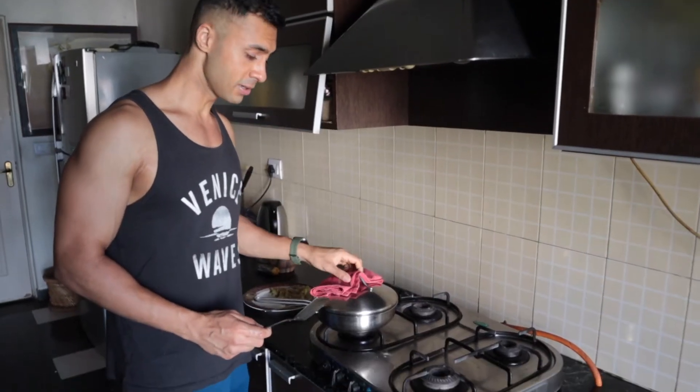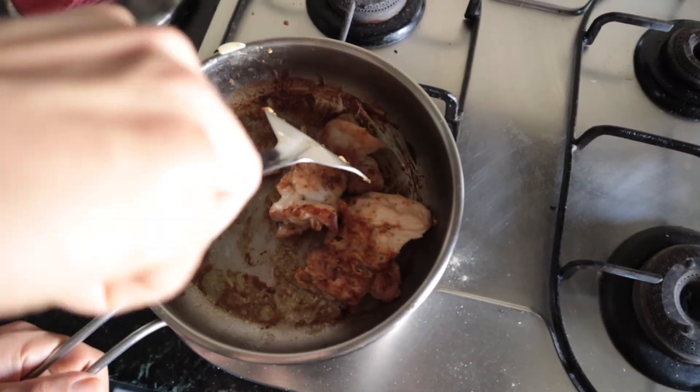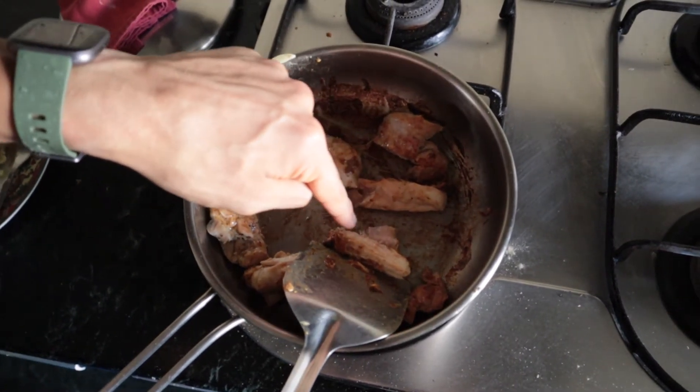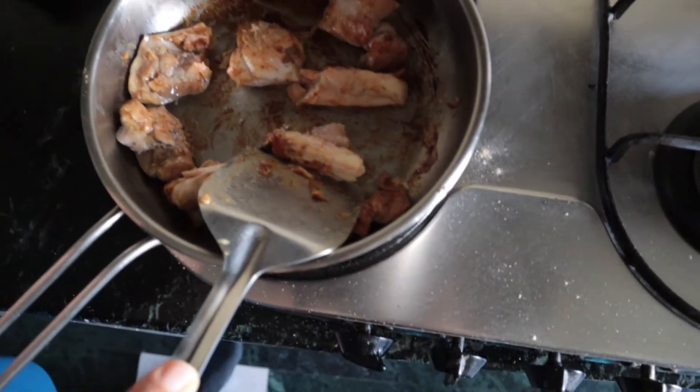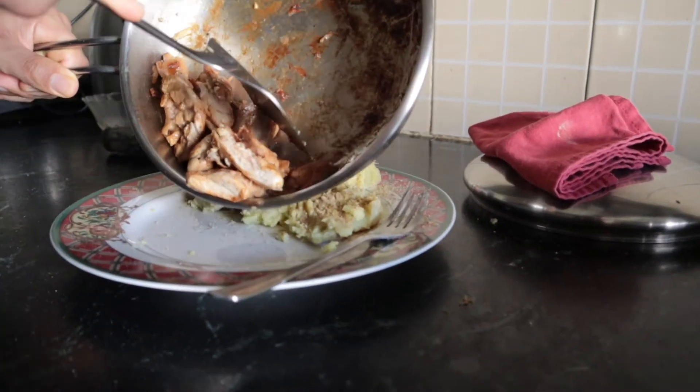Once you hear the sizzle, open the pan. At this point cut the chicken into smaller pieces and make sure you check the edges to see if it's cooked all the way through. It shouldn't be pink — it should be a nice white color. Then pour it all onto your plate.